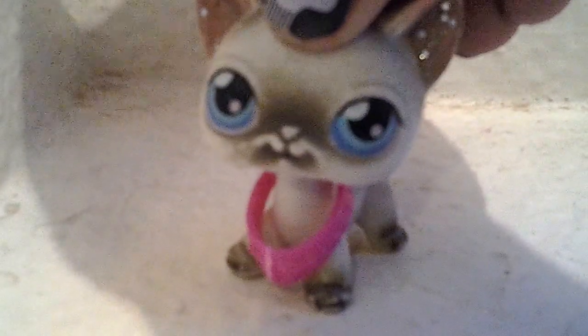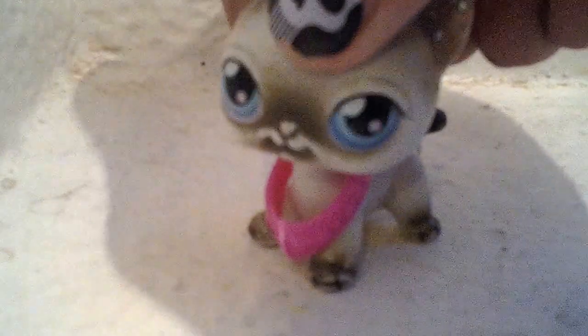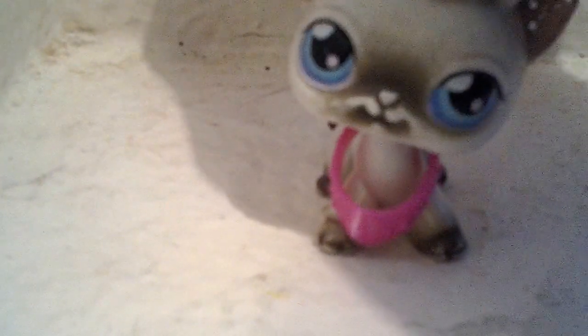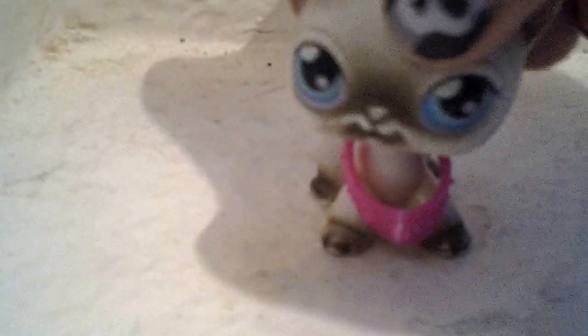Hey guys, I'm here to show you all my LPS that I got for Christmas and some customs that I just made, actually a couple days ago. Here we go.